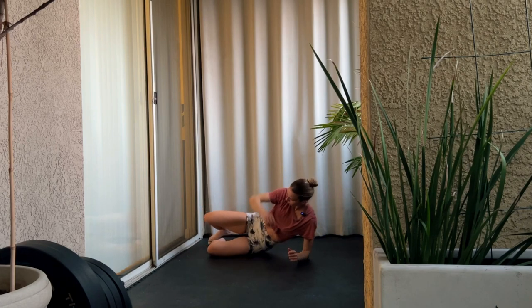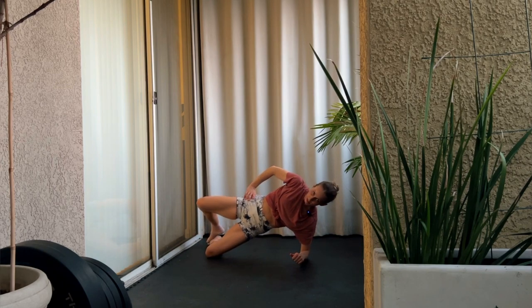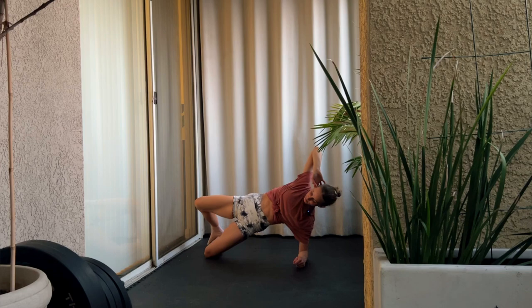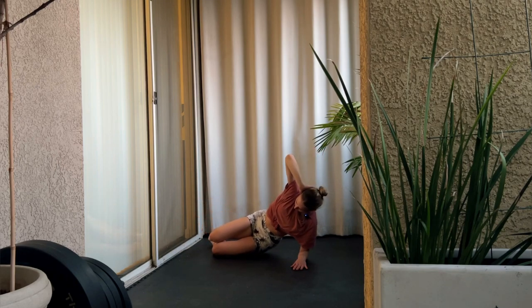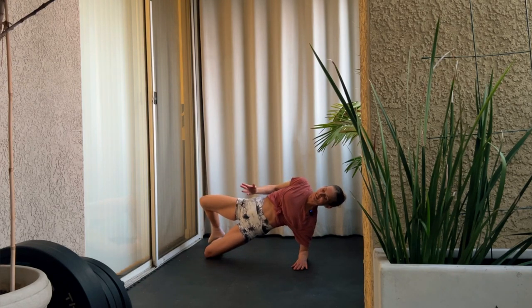Now come up onto your forearm and hips up. As you lift your knee, push your hips forward and hold. Squeeze those glutes. Keep your spine in line. Hips down and lift up — as you open your knees, squeeze your hips and push your hips forward.